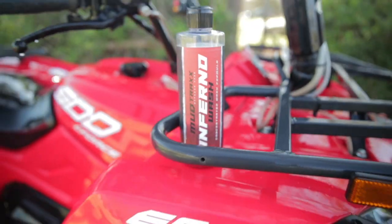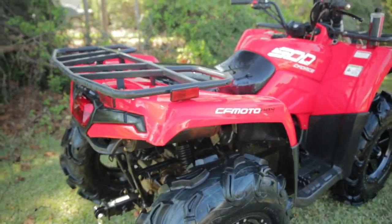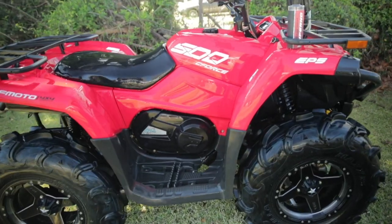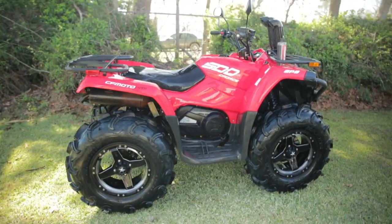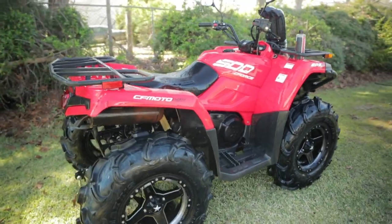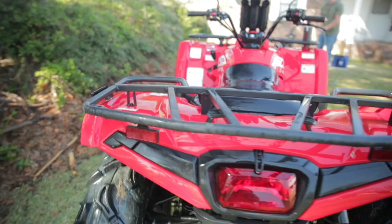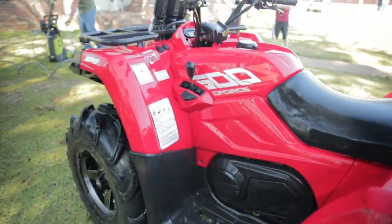And there you have it guys — Mudtrax Inferno Wash Concentrate, foam cannon on, sprayed off. No brushes, no rags, no wash mitts — nothing used on this except for the product and water. Now you can simply dry it off or let it air dry and you're ready to go show it off again.